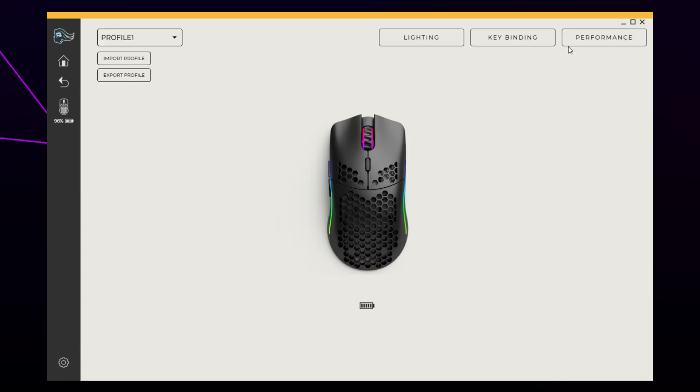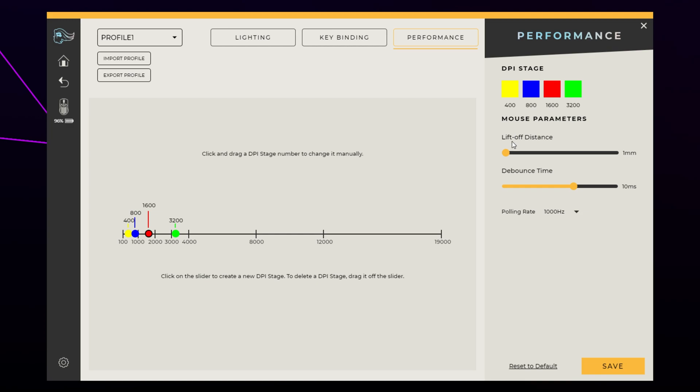Select Performance, locate the debounce time slider, drag the slider down to zero, then press the Save button to apply your changes. Now when you double click, the extra clicks will be registered. If you are double clicking unintentionally, you can increase the debounce time to two or four. Outside of gaming, you may want to reset the debounce time to 10.